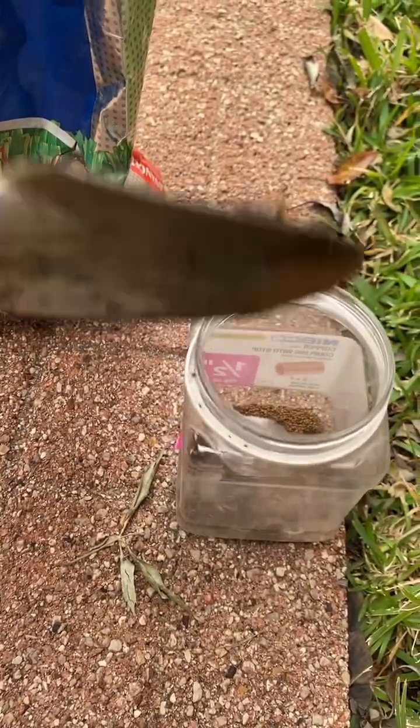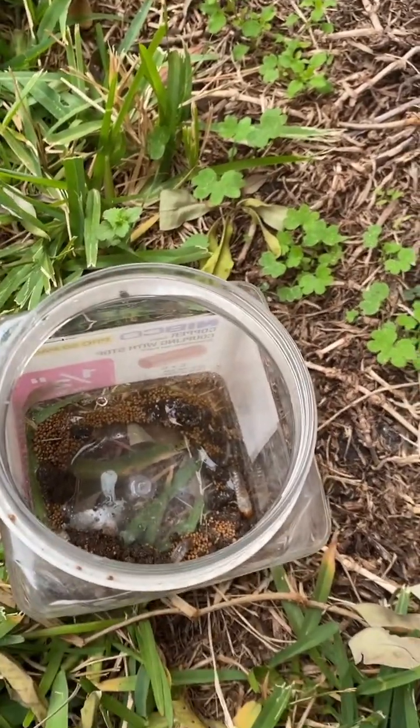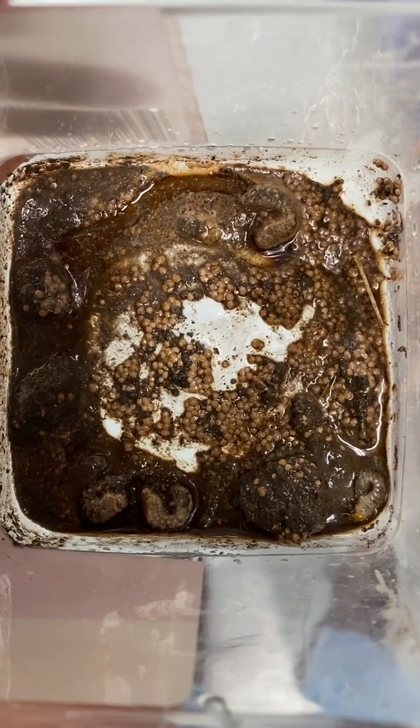We'll just add a little water to it. That's all we need right there. Let's see how well they do — there's four of them in this container. It worked! Time to apply to the rest of the lawn.